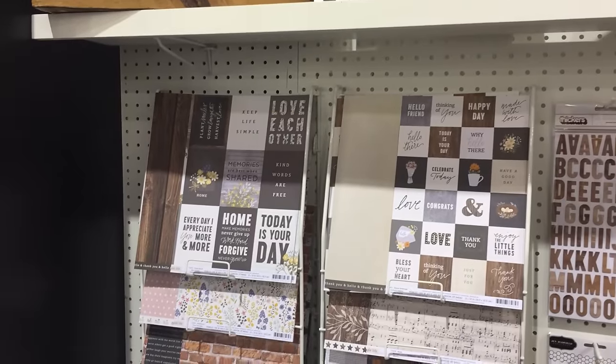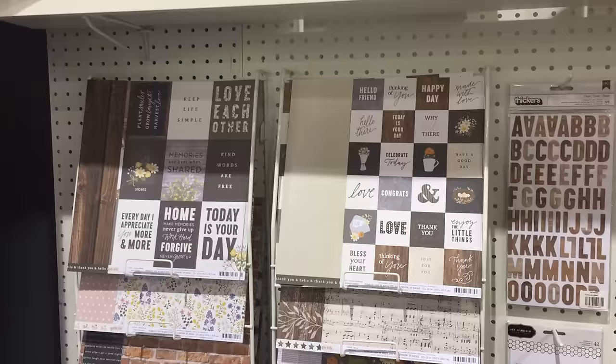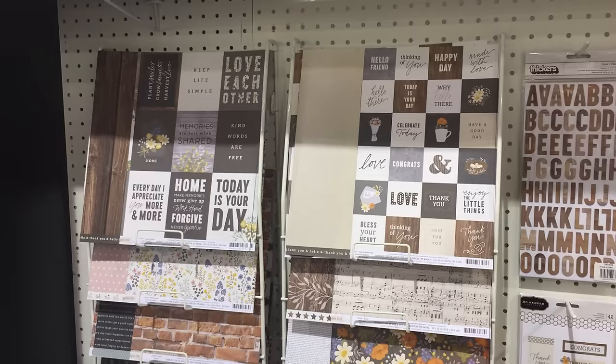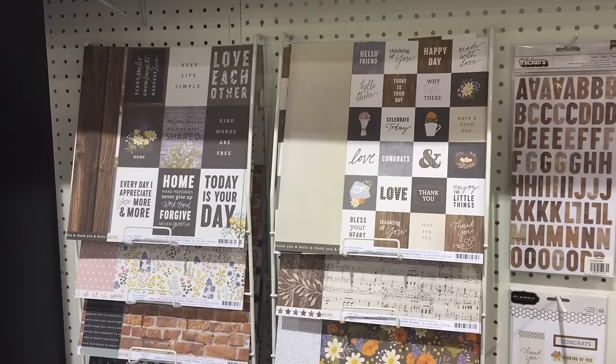This is Brenda Burrell from Pebbles Inc., introducing you to our new Simple Life collection by Jen Hatfield. It is warm and inviting and it was created after the popular DIY show with Chip and Joanna Gaines and the Magnolia House, just in a broad sense because we love her style and we love the neutrality of everything.